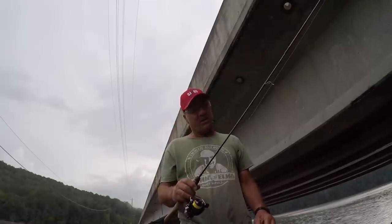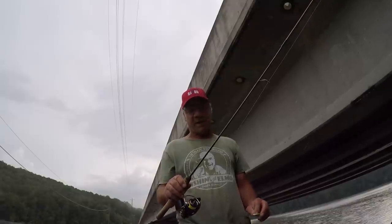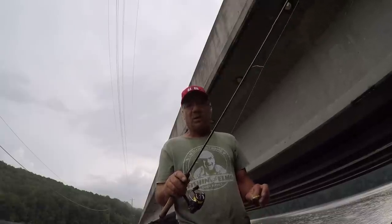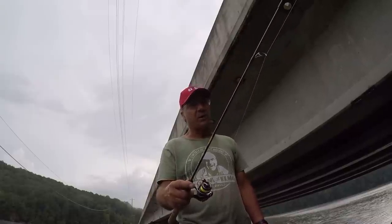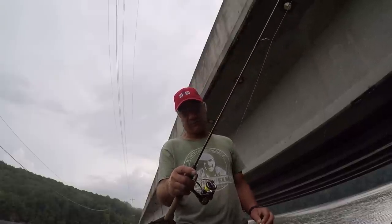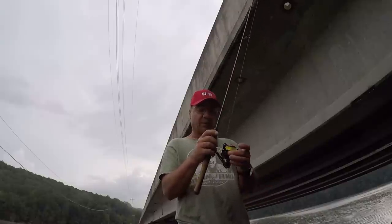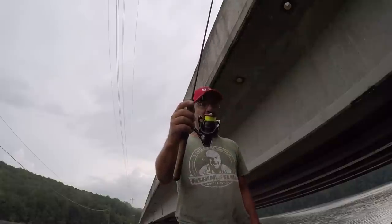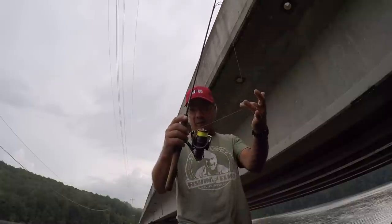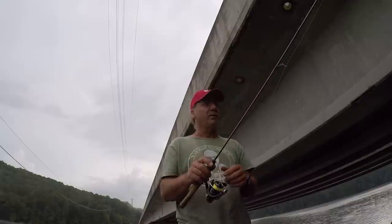I'm using an old Shakespeare rod — it's five and a half foot long, ultralight. When I say old, this rod is probably about 25 years old. I've caught a lot of crappie with it over the years. But I'm using a Daiwa LT-1000 reel, and like I said, it's loaded with two-pound test. And that's what we're going to be doing today.